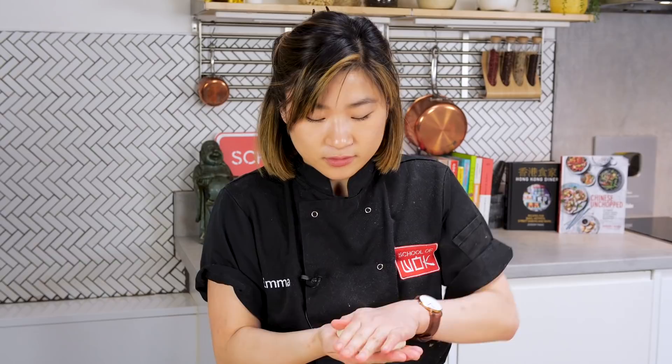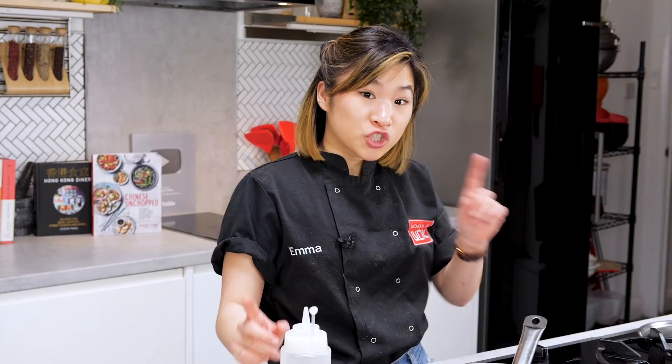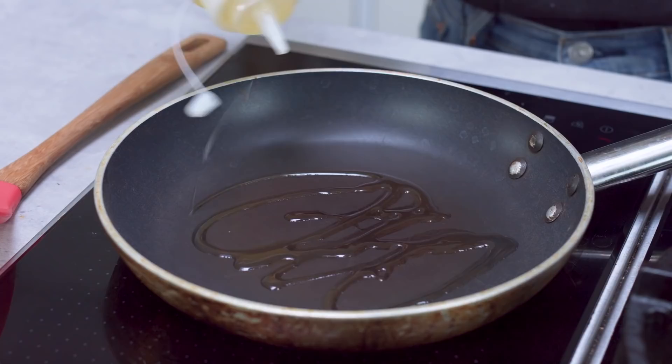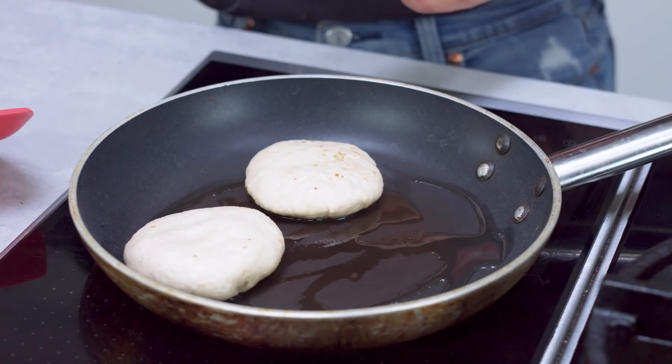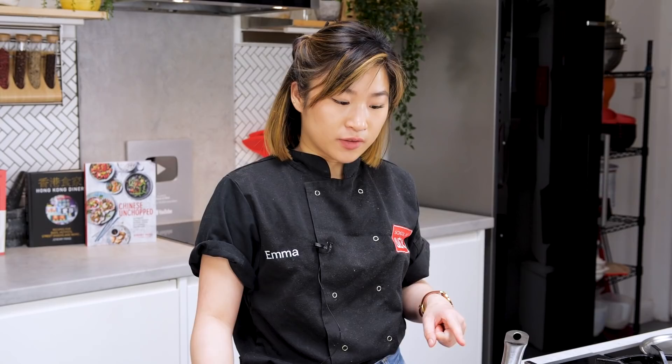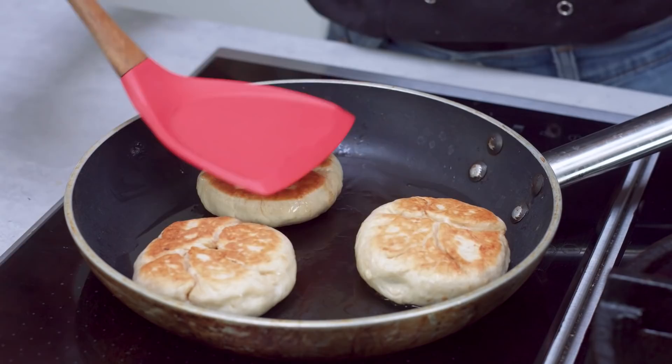Now that I have all of my hotteok ready to go, I'm going to heat up a pan on medium-high heat — not too hot, because you don't want to burn the dough; there's a bit of sugar in it. Add a little bit of vegetable oil, then pan fry both sides until nice golden brown, and slightly flatten them so they get crispy all over. Seam side down first. There's a nice golden brown on the bottom — I check just by lifting one. I'm going to flip all of them, give them a bit of a smush. I can already smell the cinnamon. Once flipped, cover with a lid to create a bit of steam to help the filling melt, and cook for another 3-4 minutes.